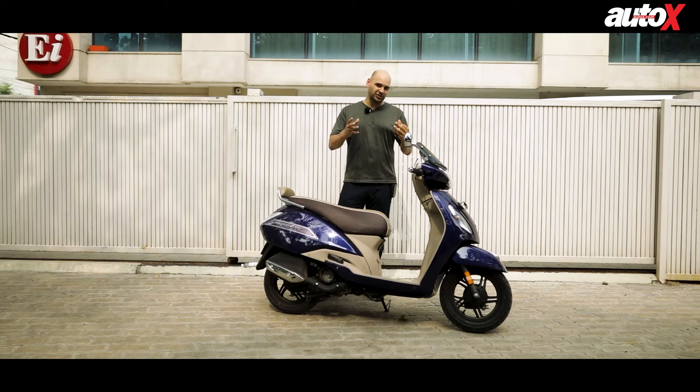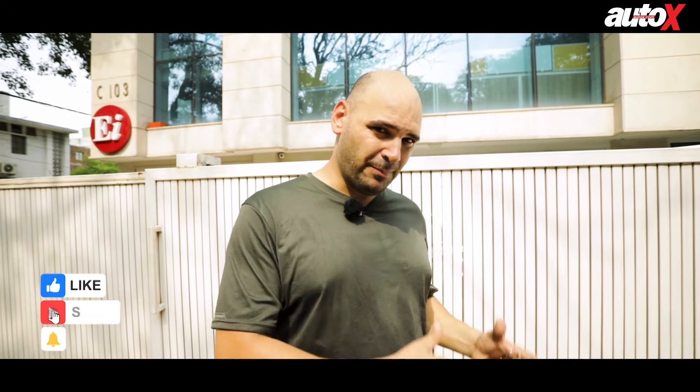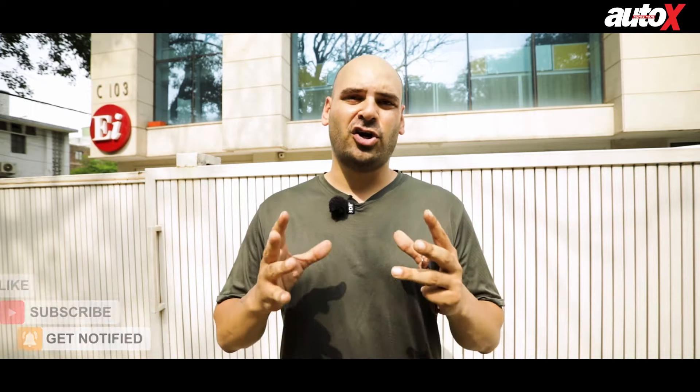I hope that answers all your questions regarding the BS6 models. If you have any comments or questions please put them in the comment section down below, and make sure to follow us on www.autox.com for all the latest automotive information.